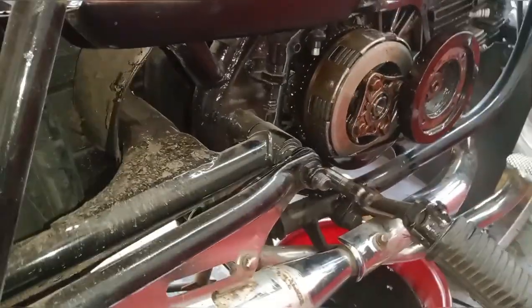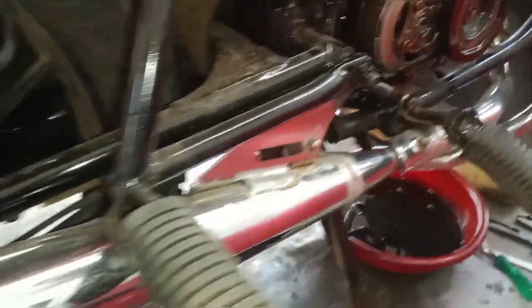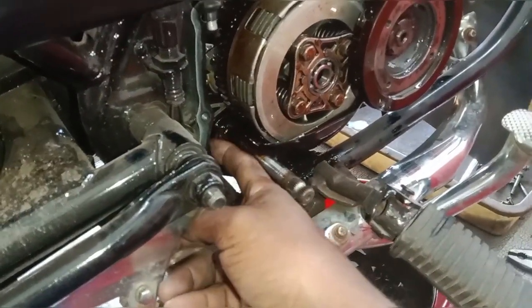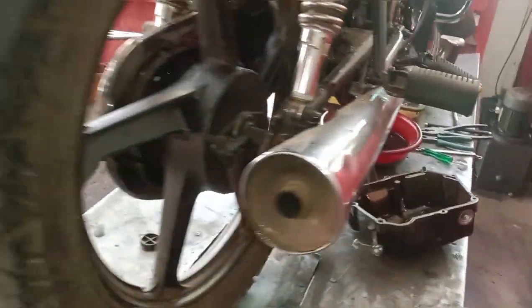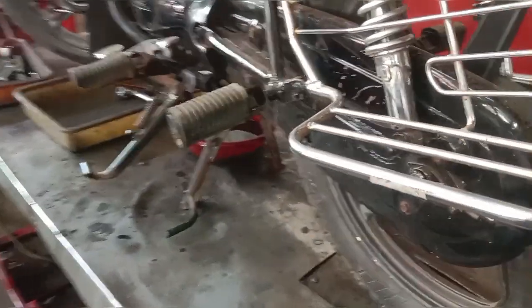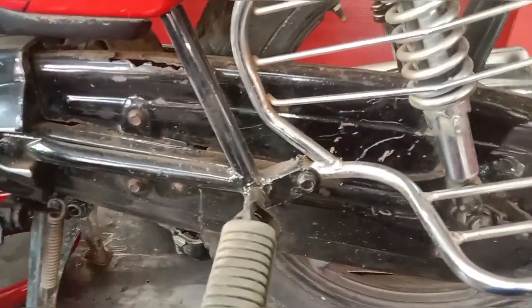We had a lot of different types of gas. We used a lot of gas. Now we are done with the HM. We will be able to get a chain loose in the back.